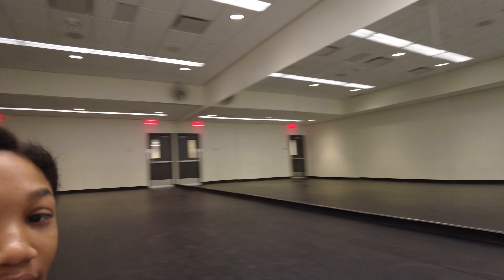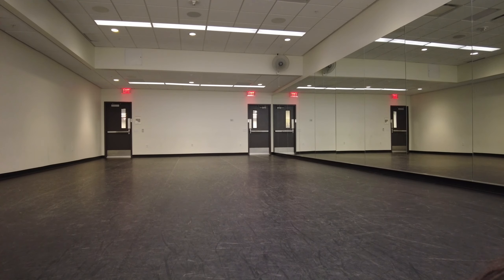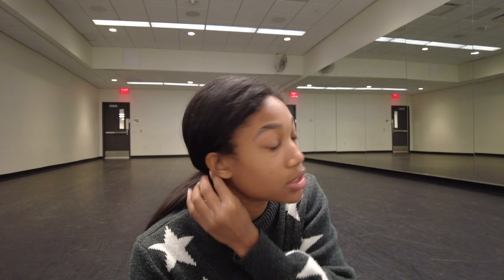This is my first time in the dance studio — it's so nice. They have the mirror, they have an actual dance floor, which is really cool, even though I won't be performing on a nice dance floor like this. You can connect your phone to the room. This is actually really nice.